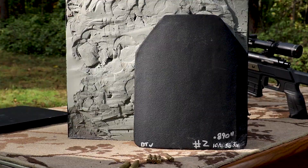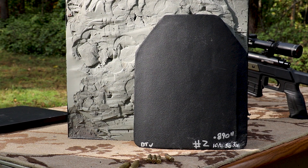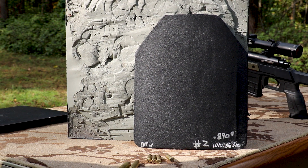Our HS RF3 level four plate weighs right around five pounds six ounces. Depending on where I measured it, it was anywhere from 890 to 910 thousandths thick — so a pretty thin level four plate. Typically most of our other level four plates are at least an inch and upwards to 1.15 inches thick.